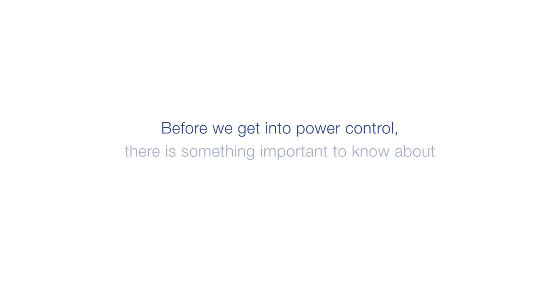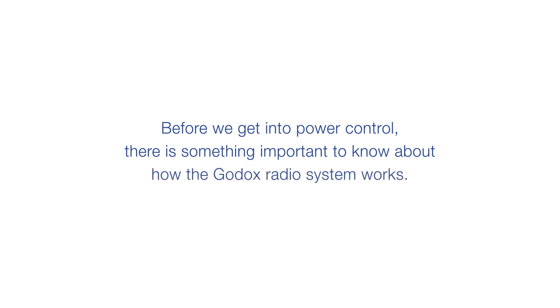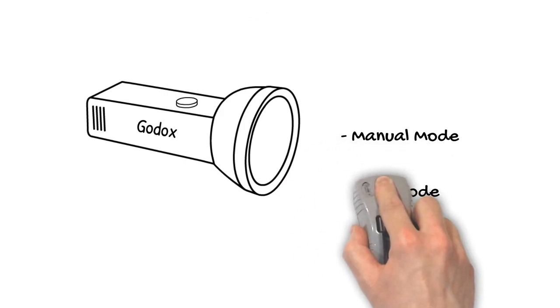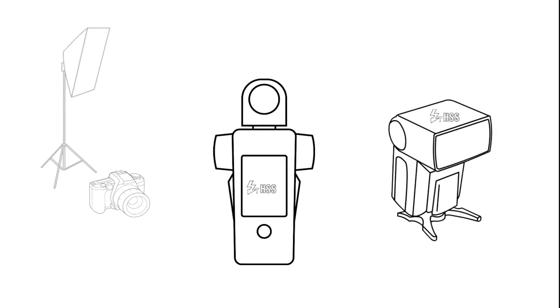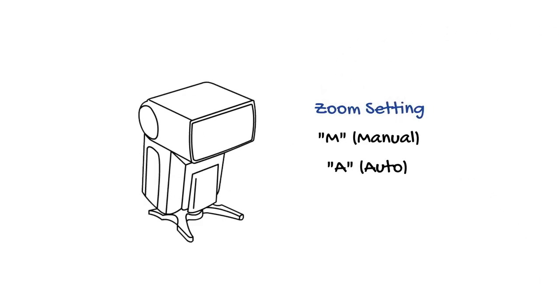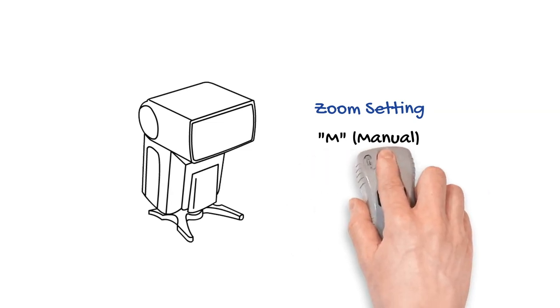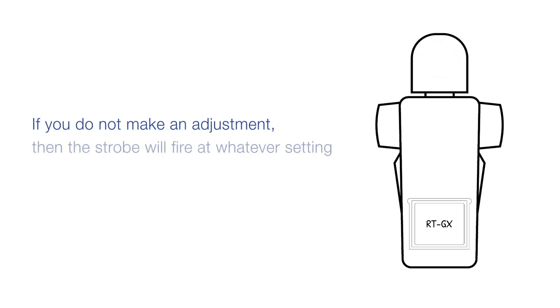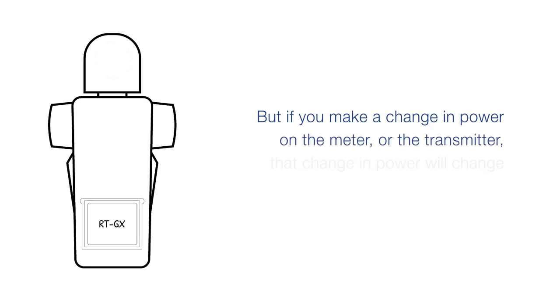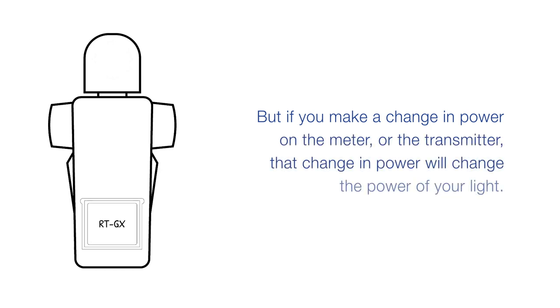Before we get into power control, there is something important to know about how the Godox radio system works. First, make sure your Godox flash is in manual mode instead of TTL or multi, and that you have HSS enabled on your flash and trigger if you plan to use HSS mode. Also, set the zoom setting of speed lights to M (manual) instead of A (auto). The transmitter — whether in our meter or on your camera — works two different ways. If you do not make an adjustment, the strobe will fire at whatever setting it was last set at and the transmitter will simply send a fire signal. But if you make a change in power on the meter or the transmitter, that change in power will change the power of your light.